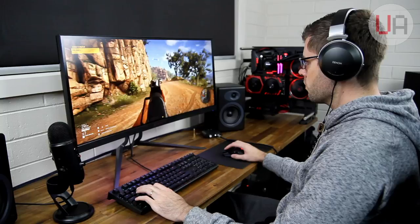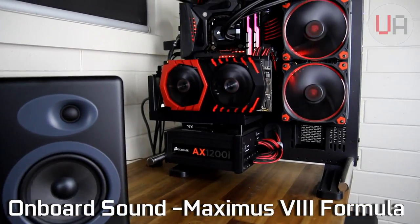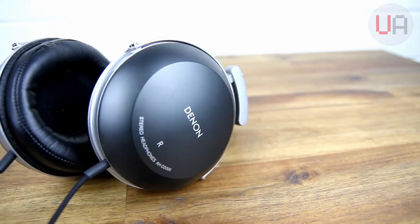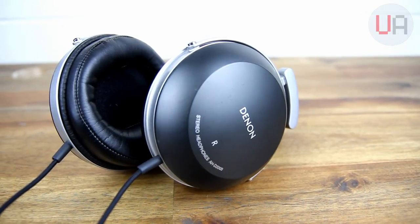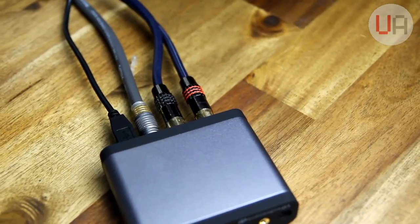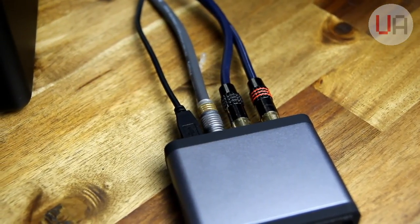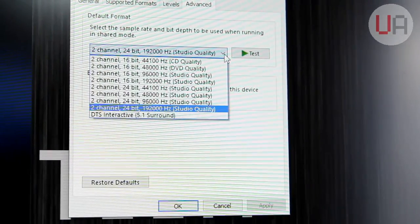My current sound setup on my gaming system is running the onboard sound from the Maximus 8 Formula via a 3.5mm jack, to my AudioEngine A5 Plus stereo speakers and 12-inch Klipsch sub. I've also got a set of Denon AH-D2000 headphones which I use every now and then, so I'll see how the D1 handles those as well. I decided to run an optical connection from my PC to the D1, and then out to the speakers and sub via the RCA connections. I chose optical because of the higher bitrate and higher sample rate you can achieve running that way.